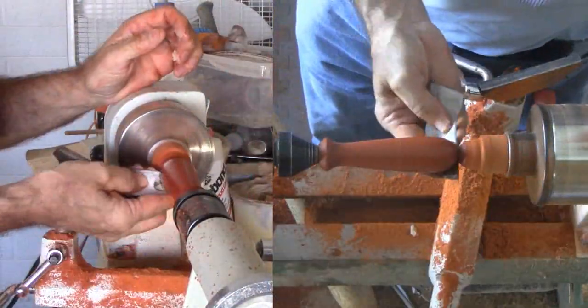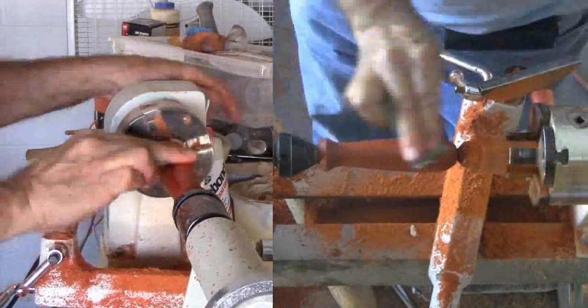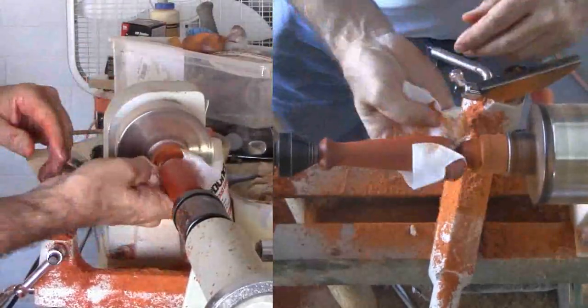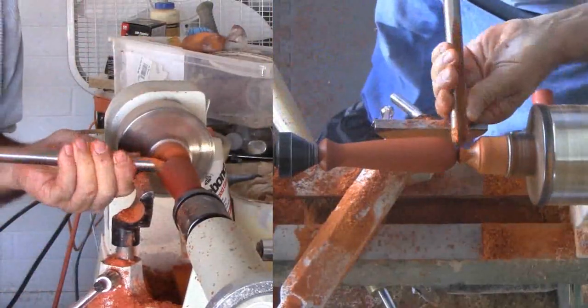Then sand up through the grits. I'll stop here at 400 grit. I'll use beeswax and mineral oil as both a sanding media and as a finish — it definitely cuts the dust. Then when I'm finished sanding, I'll also have my finish. Then part it off.